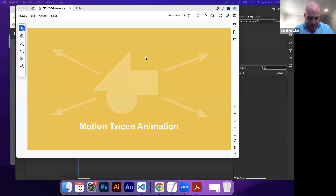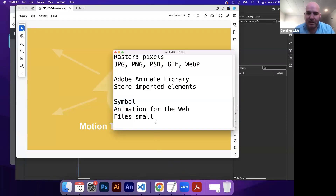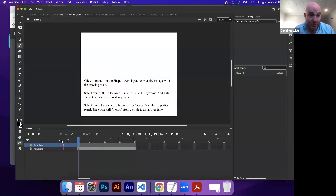Let's talk about a way to help us quicken up animating. So we've done frame by frame animation, where if you are animating something frame to frame, you are literally animating every frame.